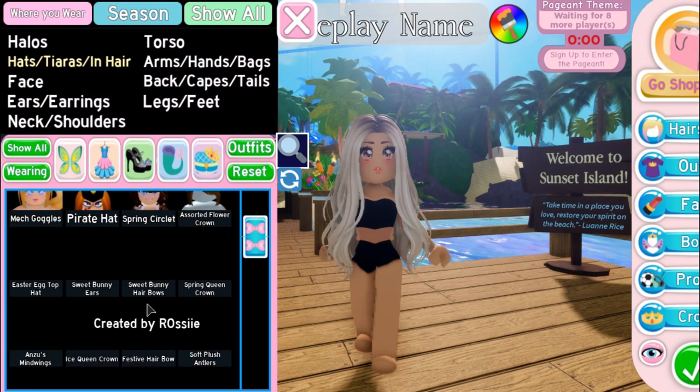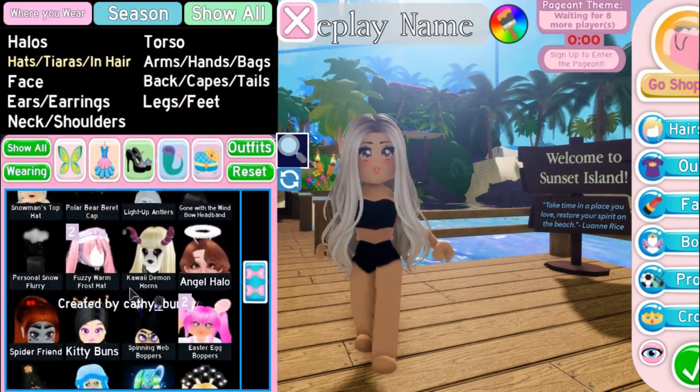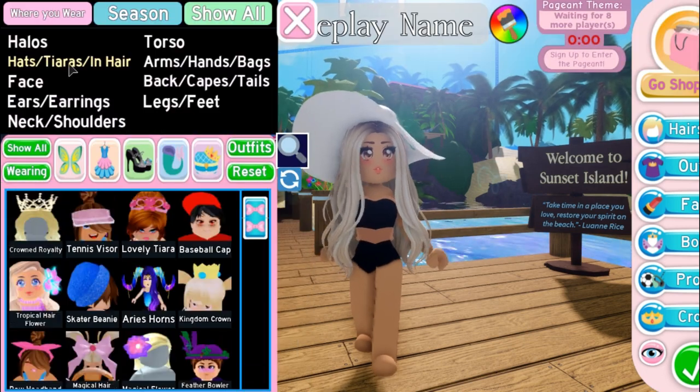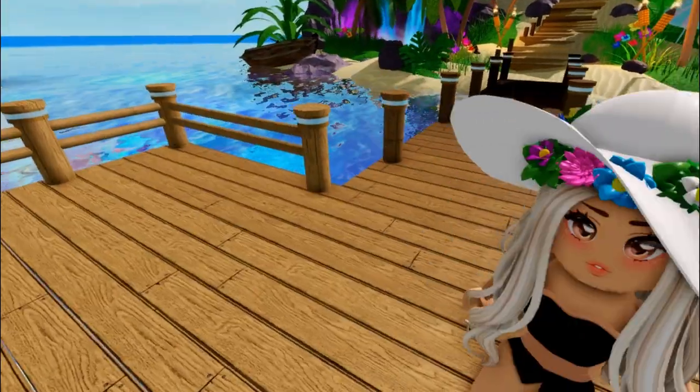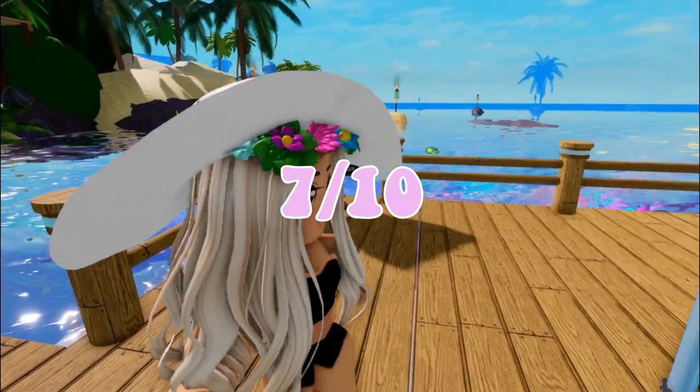This next TikTok hack is a summer hat accessory hack where you design the best hat, then dust it with a flower crown. It's not really my favorite, but I've seen a lot of people do this. I'm going to rate it a 7 out of 10.